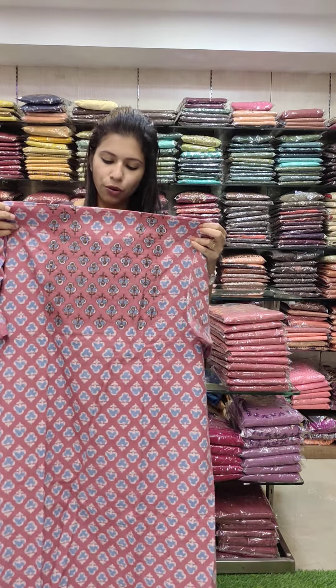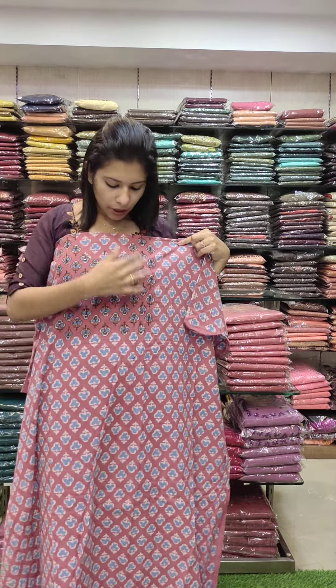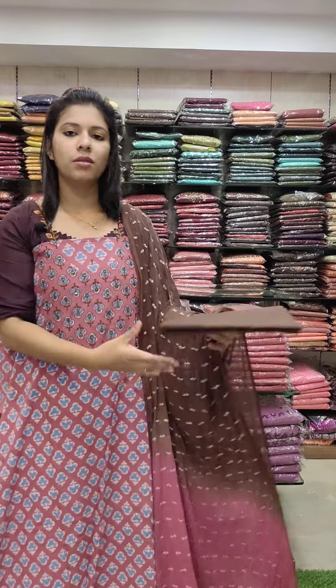This cotton fabric features a mauve and blue combination. There is hand embroidery in a block print with real mirrors and a double shade contrast bottom.